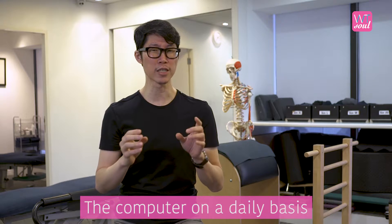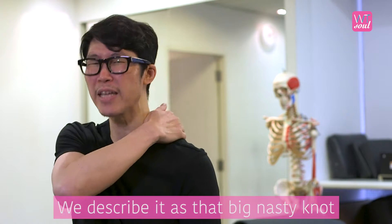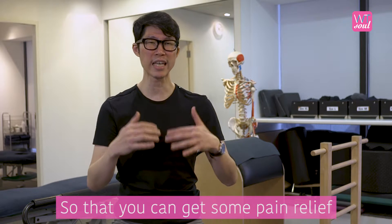Very often, a lot of us who use the computer on a daily basis will experience that pain. We describe it as that big nasty knot. Today I'm going to introduce a technique that can help you address that nasty knot so that you can get some pain relief.